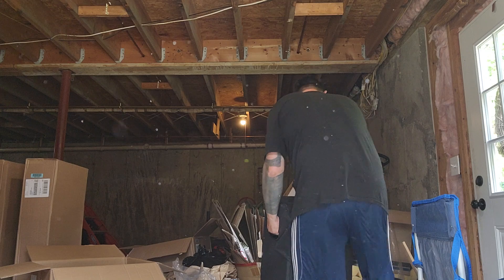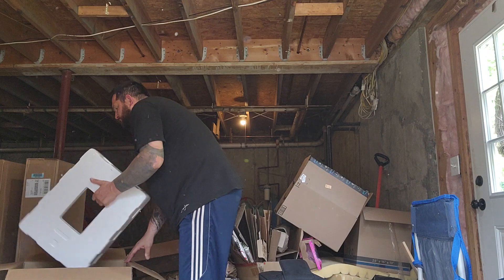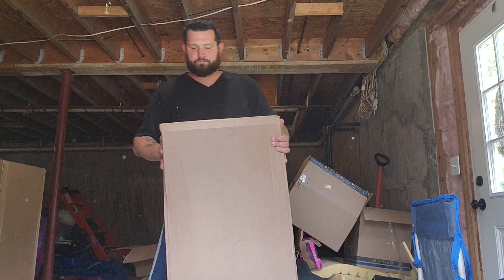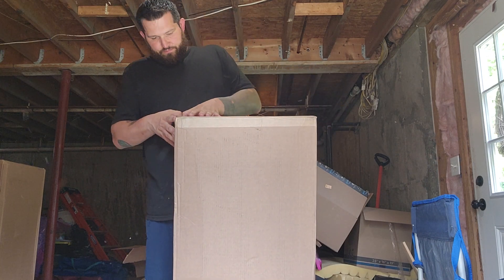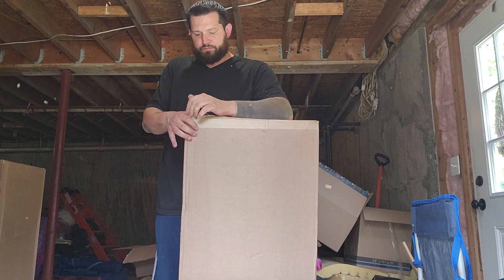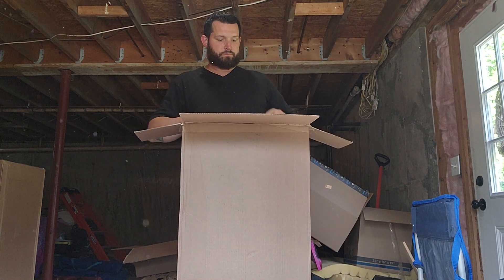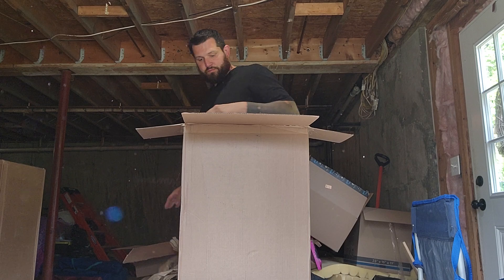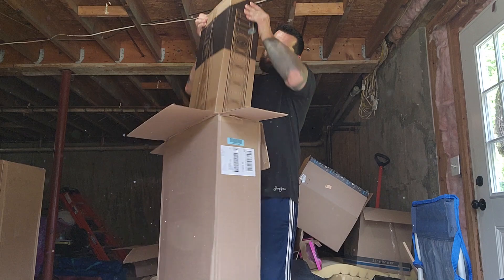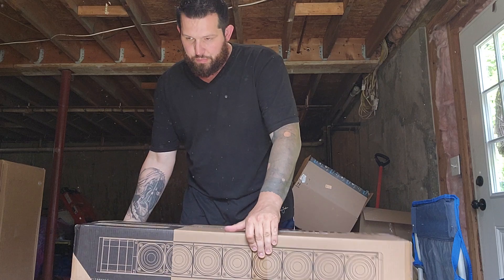Let's go ahead and unbox the top. Like I said, I think these have the bags with them. It did come in its own box, which is nice.